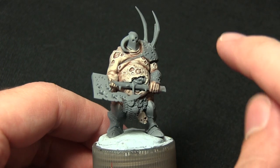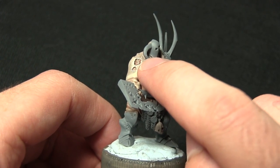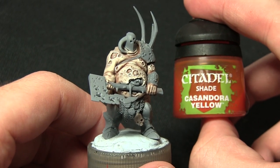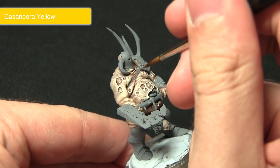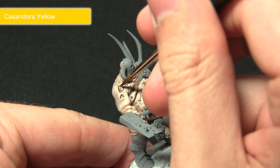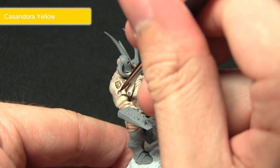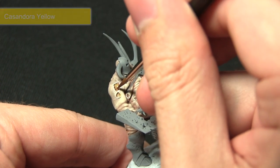Now that we've got a good base to work from, the next step in painting our flesh is to pick out all of these pockmarks. We're going to be painting the exposed fat beneath the skin, and for this we'll be using a wash of Cassandora Yellow. These washes are going to be very targeted, focusing them into these recesses. You can see it changing the colour to be much more yellow, and I'll do the same on all of these pockmarks across the miniature.